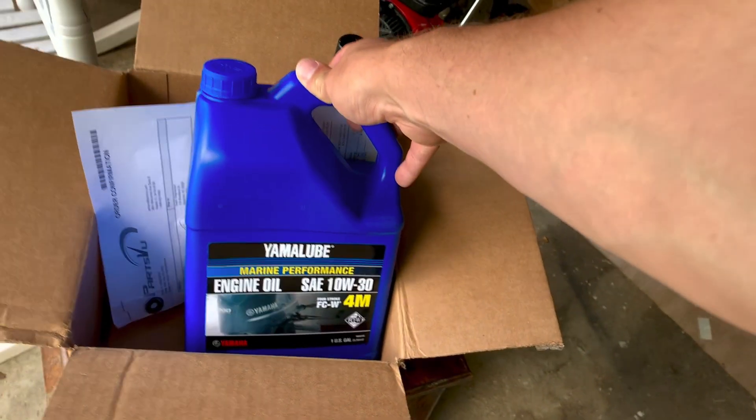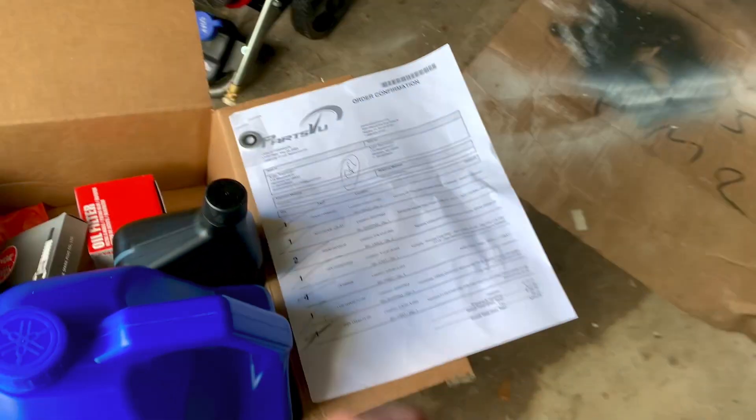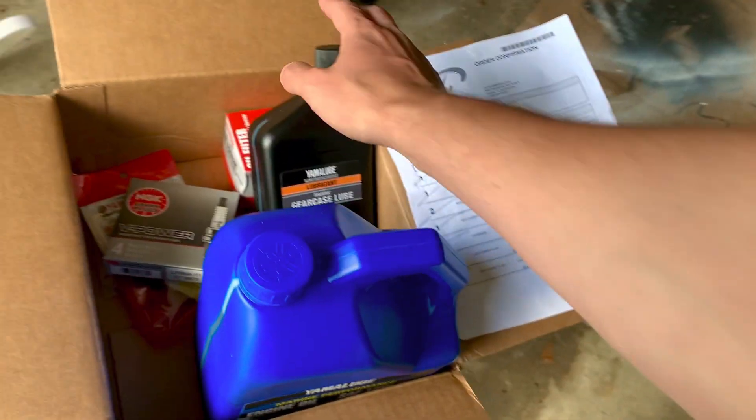What's up everyone, thanks for tuning back into Fishing with Austin. Today we're going to be doing a 100-hour maintenance on our outboard motor. I went on Parts View — one of my favorite places to get parts from. They are really good at getting stuff out timely and accurately. We have everything here, so let's bring it out to the motor.